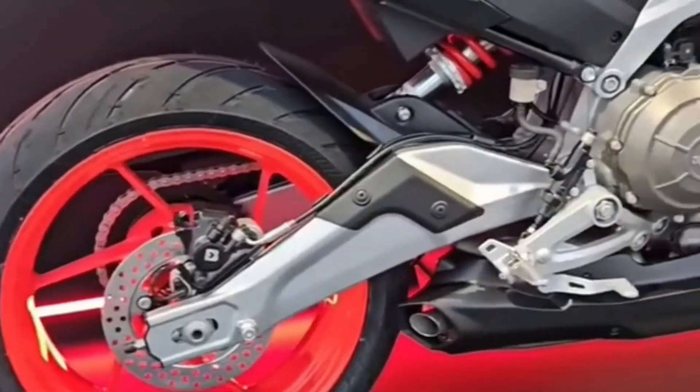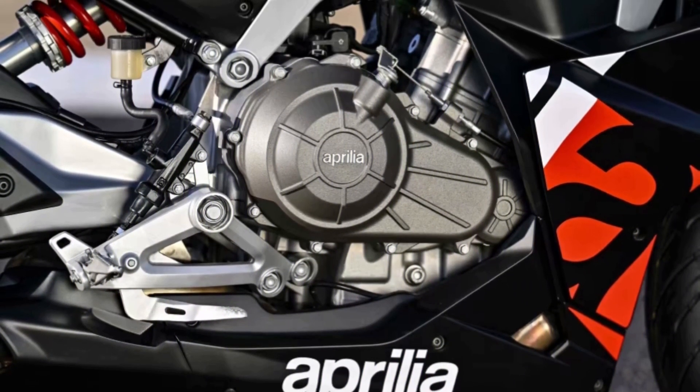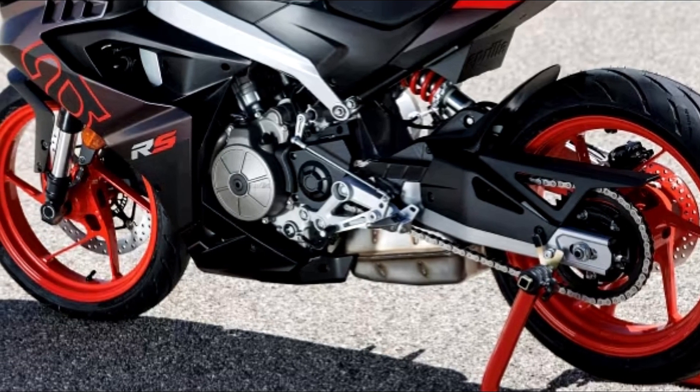The engine is a modern liquid-cooled inline twin-cylinder with double camshaft distribution and four valves per cylinder, credited with a power of 48 horsepower, the maximum value allowed by law to be driven with an A2 license.